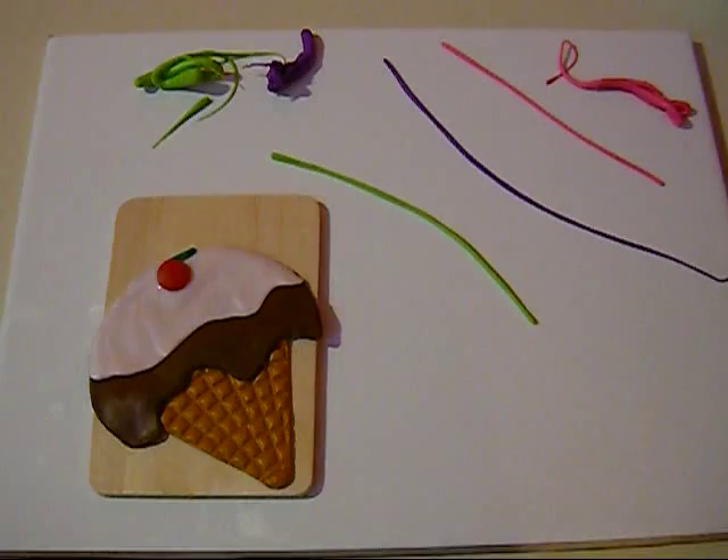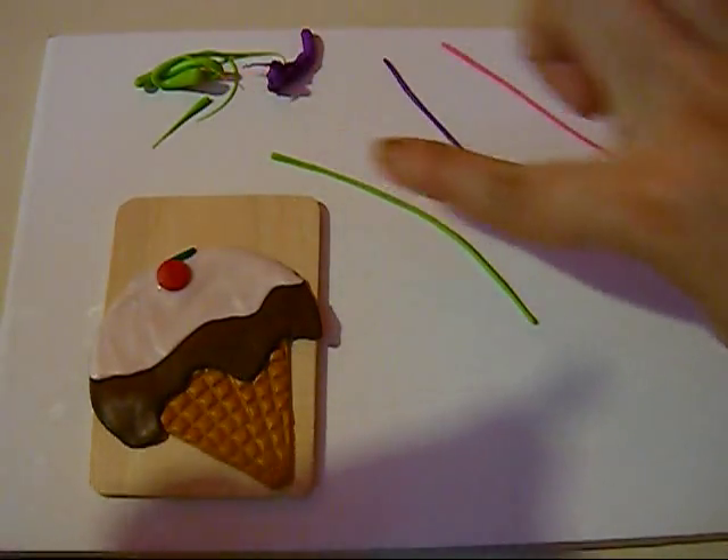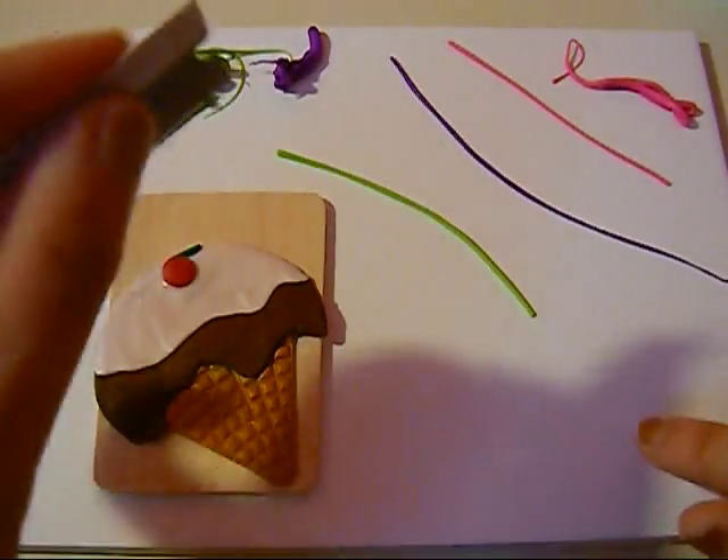So here we have three colors for the sprinkles. Sprinkles are very easy — I just rolled the clay into a very thin log and I'm just going to cut small pieces like that.